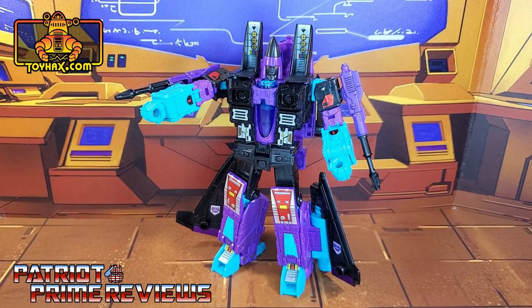I really like what ToyHacks was able to do for Generation Selects G2 Ramjet. This is one of those figures that didn't need an abundance of decals, but just a few to really enhance his details and especially bring out that Generation 2 look. I absolutely love jet mode — it was really plain to begin with, but ToyHacks just blew it out of the water. I couldn't be happier with this set. So if you have a G2 Ramjet, do yourself a favor and pick this set up.